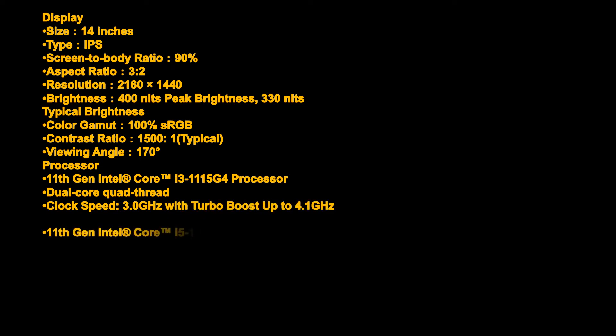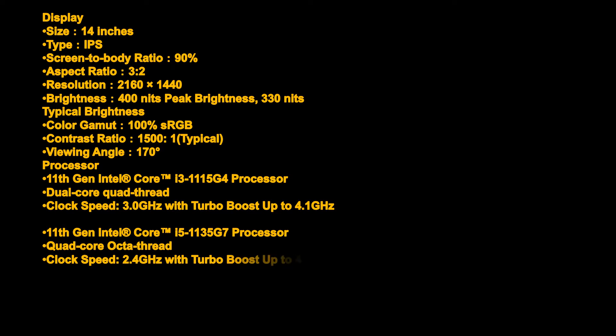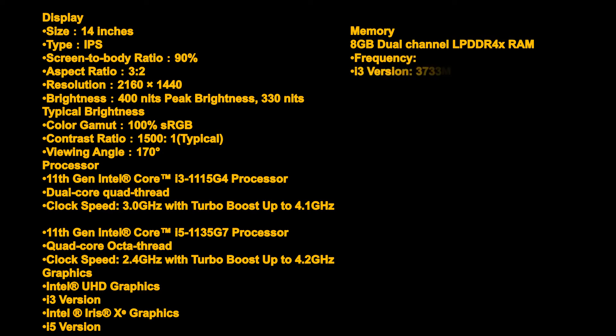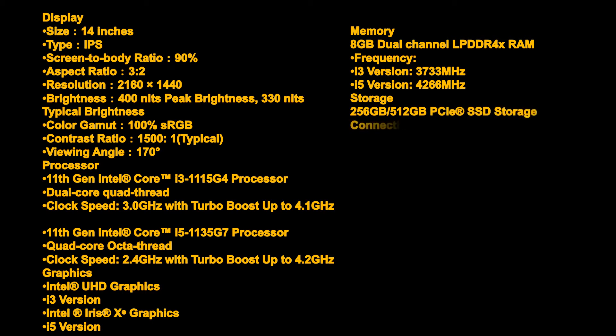Intel Core i3-1115G4 with turbo boost up to 4.1 GHz. 11th Gen Intel Core i5-1135G7, quad core, octa thread, clock speed 2.4 GHz with turbo boost up to 4.2 GHz. Graphics: Intel UHD Graphics (i3 version), Intel Iris Xe Graphics (i5 version). Memory: 8GB dual channel LPDDR4X RAM — 3733 MHz (i3 version), 4266 MHz (i5 version).